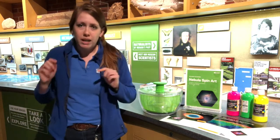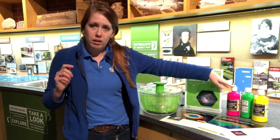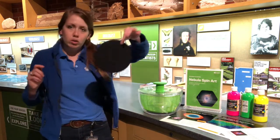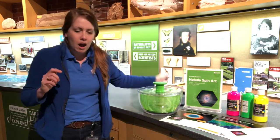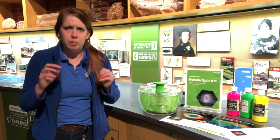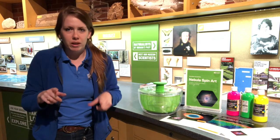You're going to need to gather up a salad spinner and some paint — I'm using fluorescent tempera non-toxic paint. You'll need some circles of black paper that fit in the bottom of your salad spinner, a place to get a little bit messy, and a little bit of water to mix in with the paint. Once you've gathered all of your supplies, we can get to work.